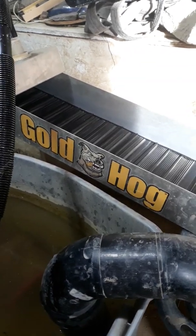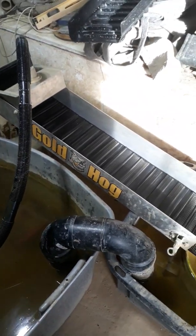Hey everybody, Jones for Gold, we're back. Here's the Gold Hog Multisluice.